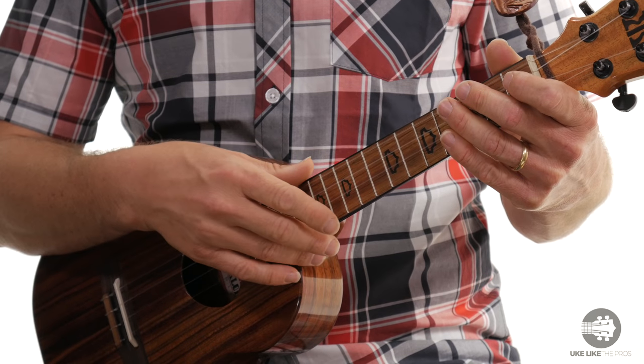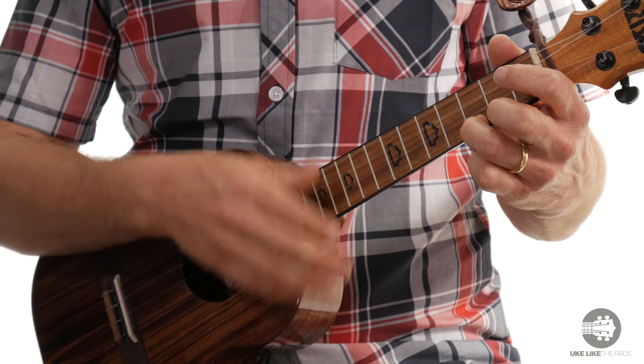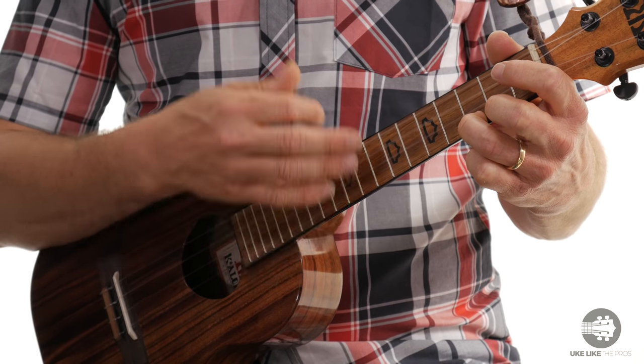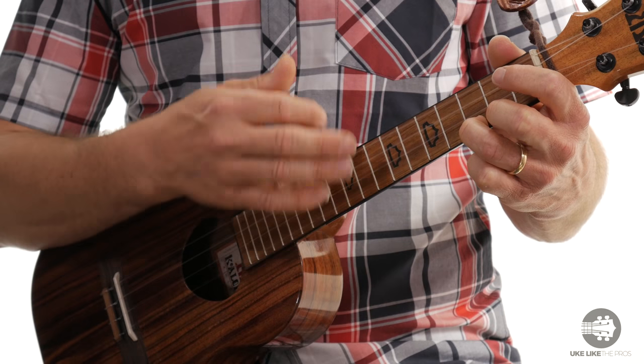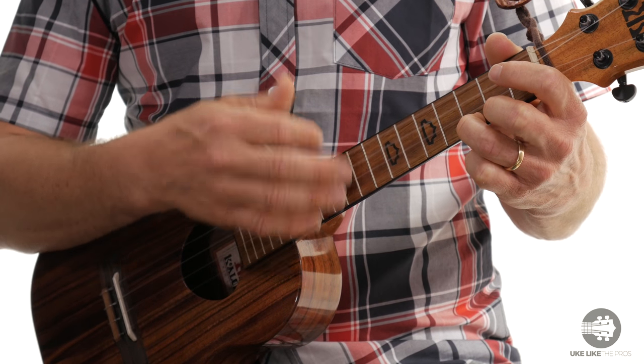Then what we'll do is increase the tempo a little bit. It sounds a little cooler if it's a little faster, so let's try that. 1, 2, 3, and... It's the same pattern — simply down, down, up, up, down, down, up, up, up.